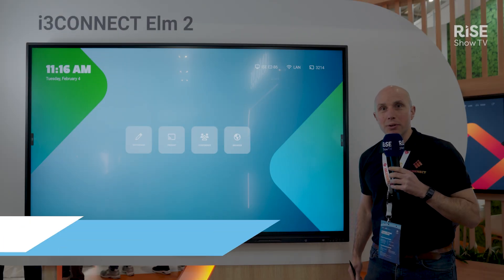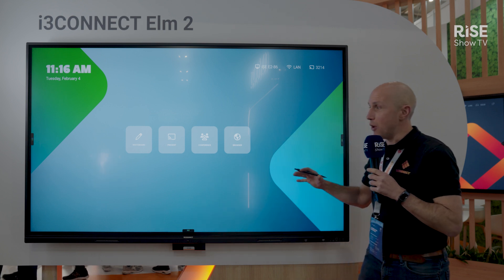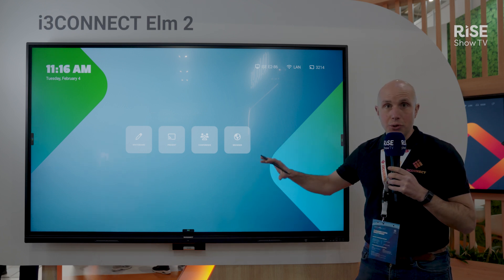Welcome to the i3 Connect booth. We have this year the brand new Elm 2 that we are launching here today. What should you know about the Elm 2? First of all, this is an Android 14 driven device, Google certified, running Studio.